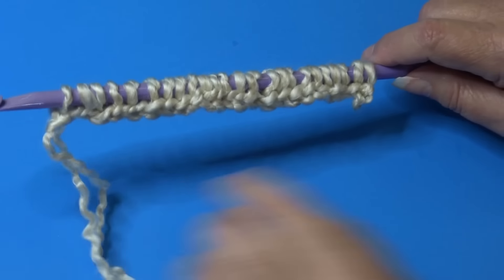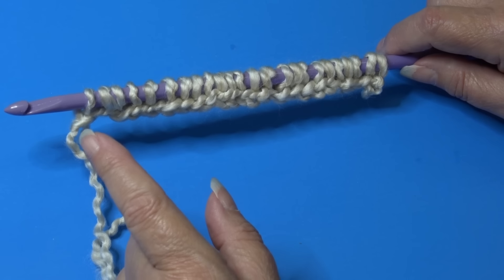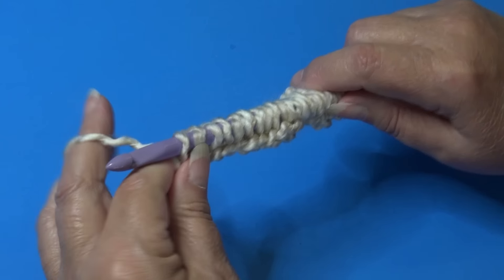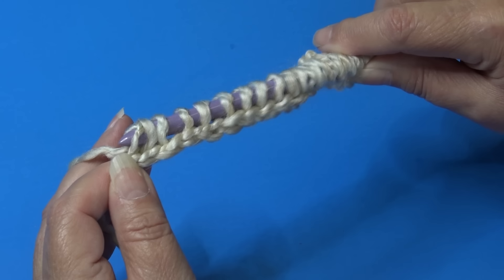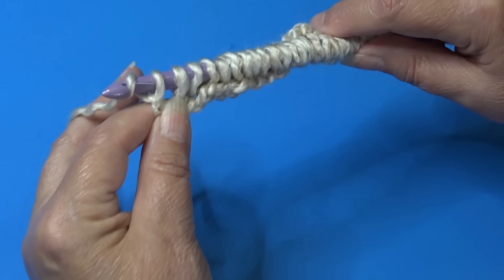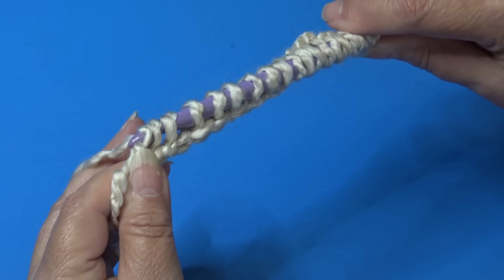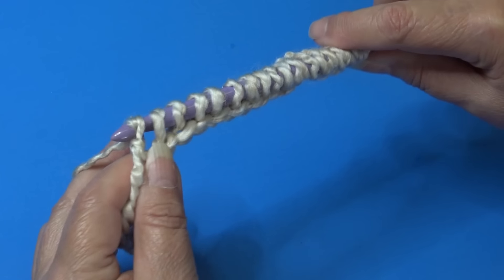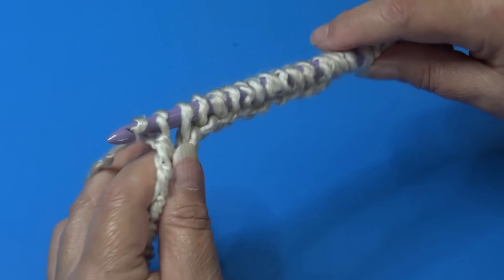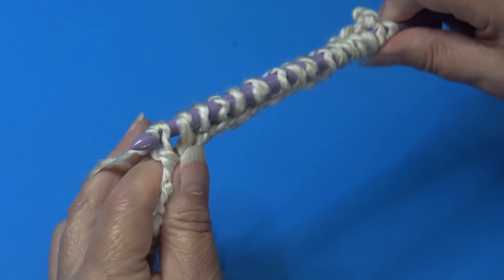In tunisian crochet, you have a forward pass where you put all your loops on the hook, and then a return pass where you take all the loops off. For the return pass: yarn over and pull through one loop only first, then yarn over and pull through two loops repeatedly. Continue — yarn over, pull through two loops — until you have one loop remaining on your hook.